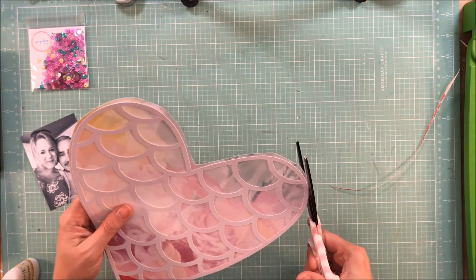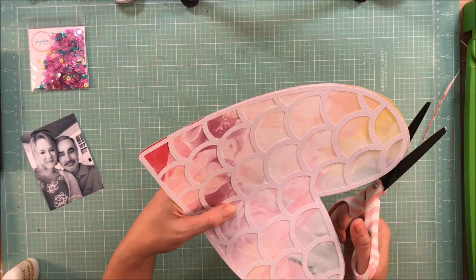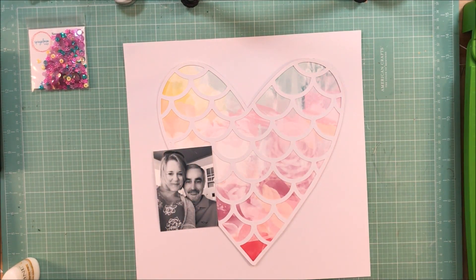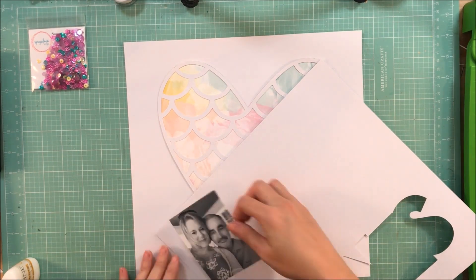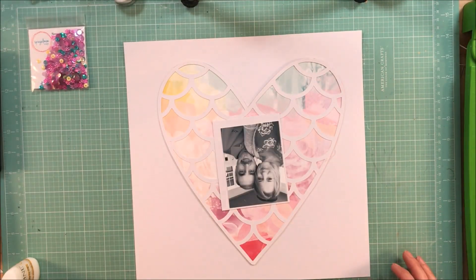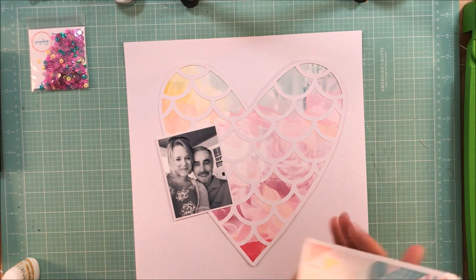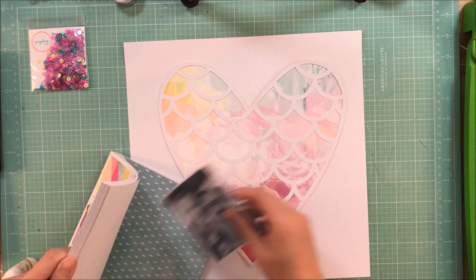I took this pattern paper from the collection and decided it would be perfect to back this heart with. It is a high-impact paper with minimal effort — it just really looks like you did a ton of work and you really didn't. So I'm going to go ahead and get this photo mounted. This is a picture of my husband and I when we were on vacation in Ocean City, Maryland, and I put it in black and white because their colors were definitely not going to go with the pinks and the purples and the teals of this collection.